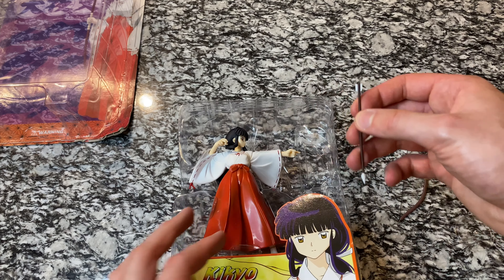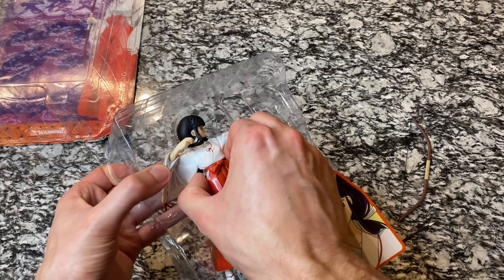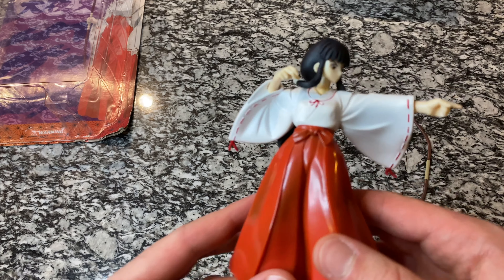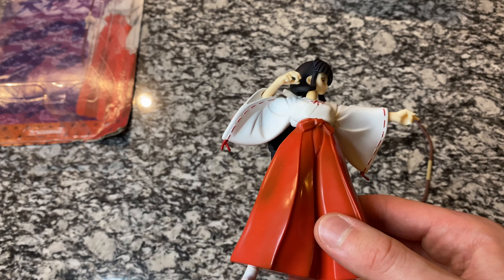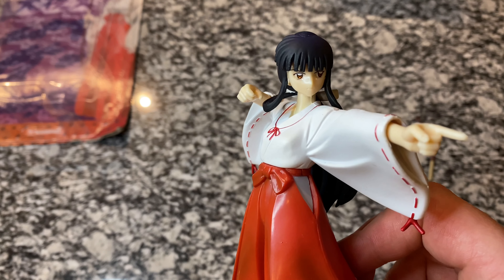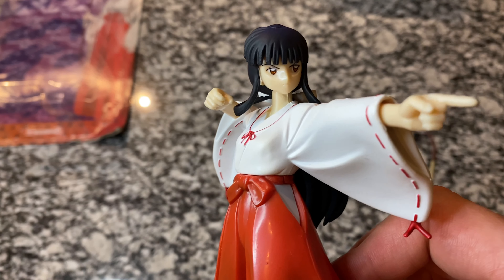You can see good detailing — a few little scuff marks but no big deal, it's been in the packaging for a long time. We've got the arrow — the arrow seems a little bit longer than the Kagome one. Here we go, this is much easier than the Kagura one; that one was zip-tied in and took quite a bit of time. First thing you'll notice when you get the figure out of the package is that this is hollow plastic, so you'd think it's going to be heavier, but they're actually pretty light.